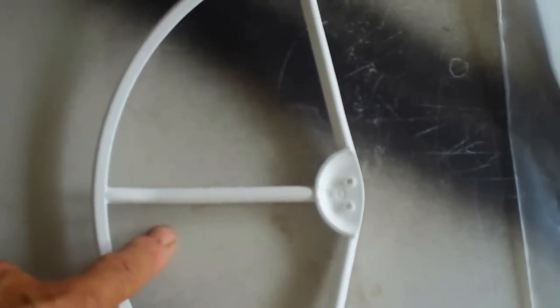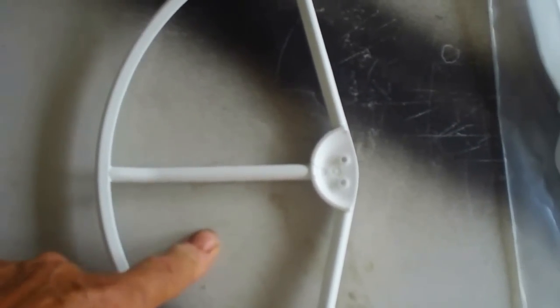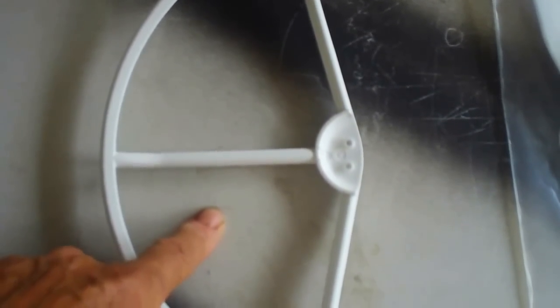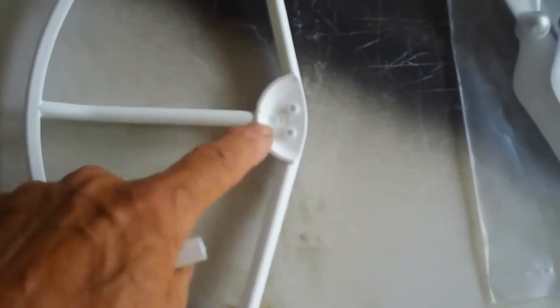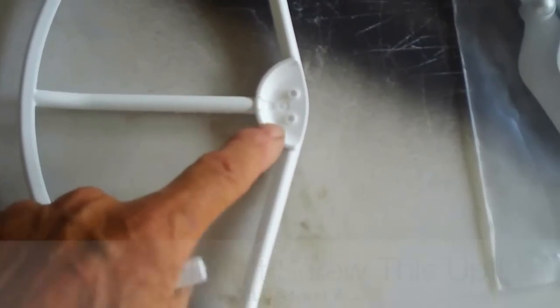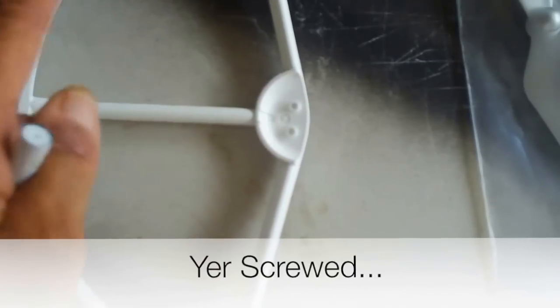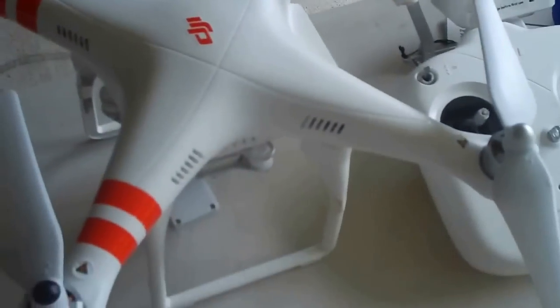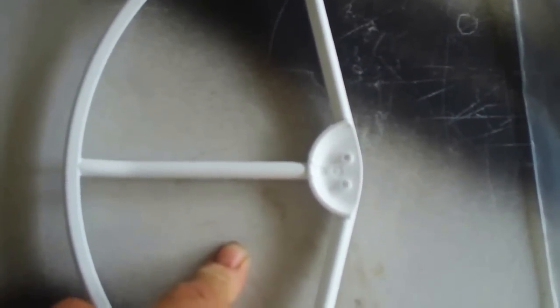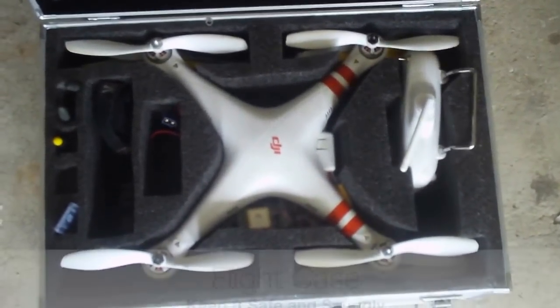Prop guards are a necessity for Phantom novices — learn how to fly first with your prop guards, then take them off if you want to start hot-dogging later. When you put the prop guards on you'll use long screws into the motor mounts underneath your Phantom. Remember: when you take the prop guards off, switch back to the short screws. If you use the same long screws after removing the prop guards, you're going to destroy the motor — the motor windings will hit those screws and destroy them. You'll have four motors to replace, so make sure you switch back to the short screws.